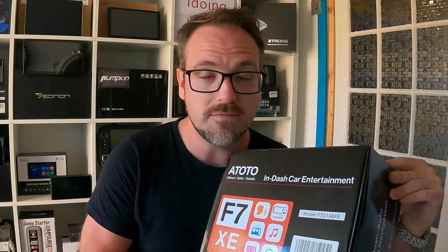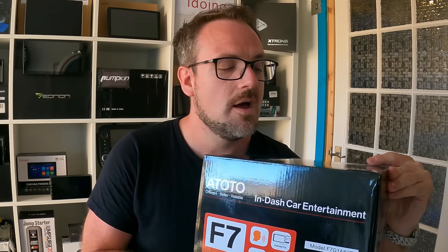I don't get paid to endorse any company or product, and that includes this Atoto device. So the review I'm about to do is going to be completely based on my own opinion and how I find it working. Without further ado, let's get it out of the box and have a play.